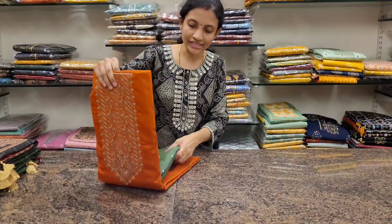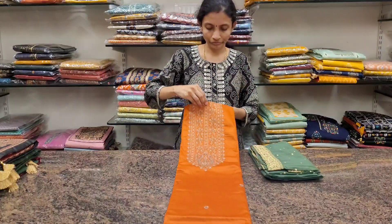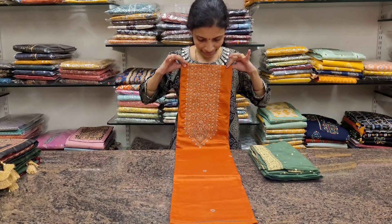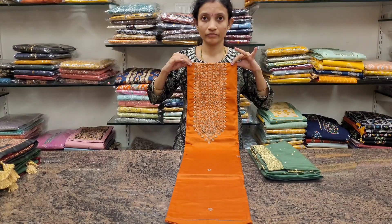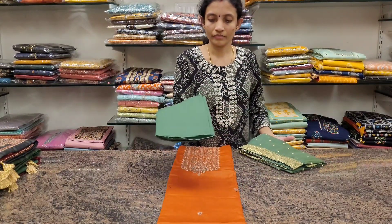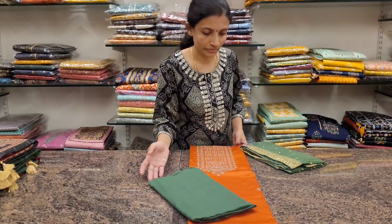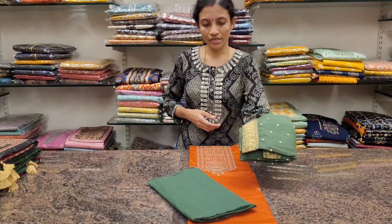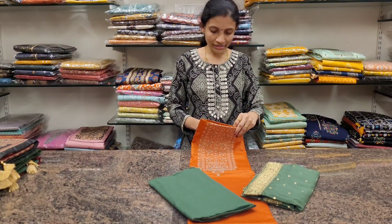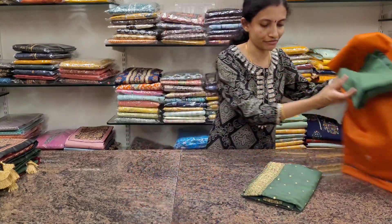Next one: a nice saffron and green combination. This is the neckline. Nice leaf green color bottom and a Banarasi dupatta. All these are priced at 1565.